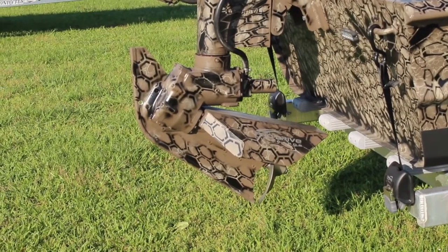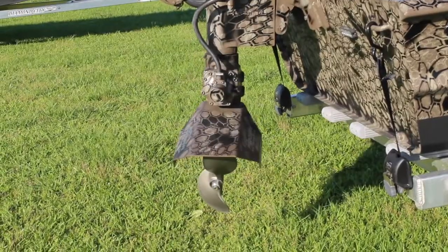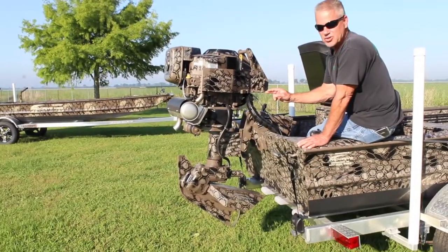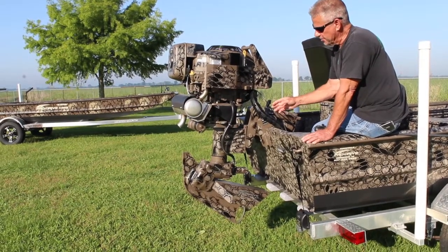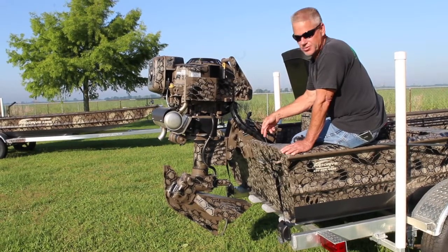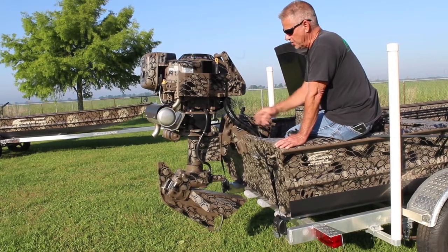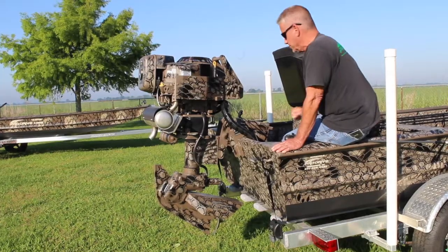Without having to do any trimming up or down, you can stop this lower unit wherever you want. In this position you can still shift prop reverse — in other words, I can put it in forward or I can put it in reverse and reverse the prop to clear some stuff out of the prop in the full power reverse position. So I can still shift this lower unit like a regular outboard even in the reverse position.